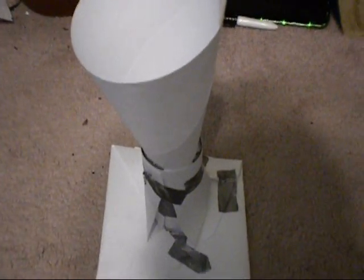Alright guys, so this time I think that my egg drop is perfected. For the base, to support the cone, I put a cylindrical shape around it, and I wrapped actually two sheets of paper around the one sheet of paper that was the cone.